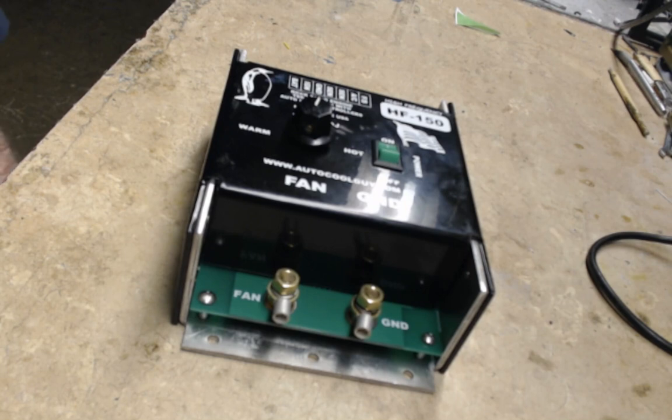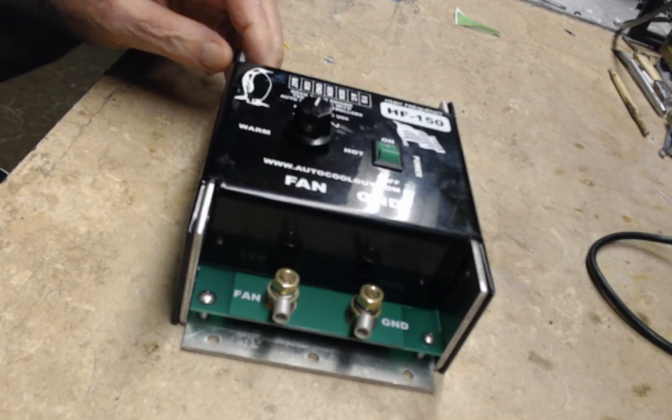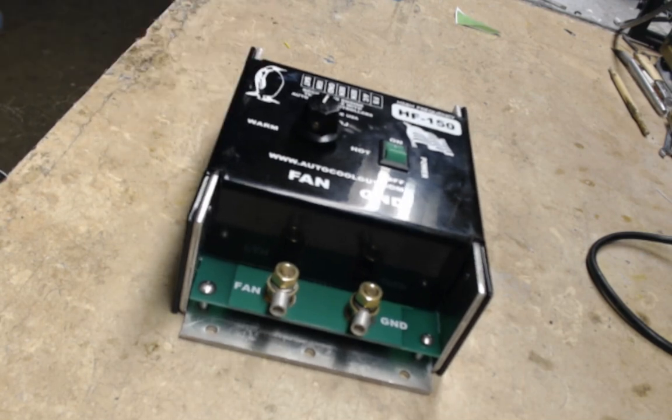Hi everybody, this is Daryl the Autocool guy. We're going to take a look at a procedure for troubleshooting the Autocool HF150. This also pertains to other controllers.